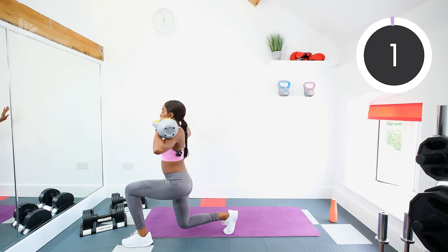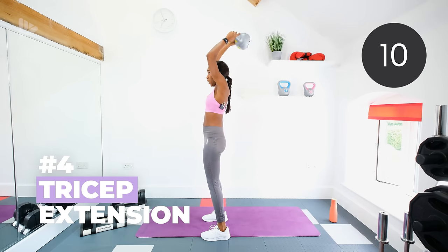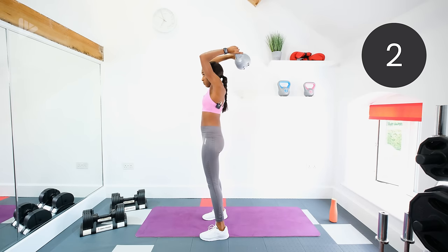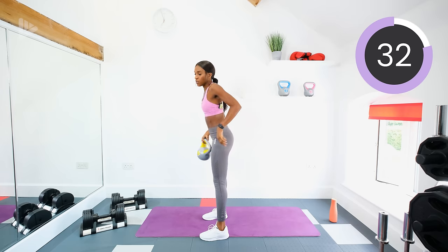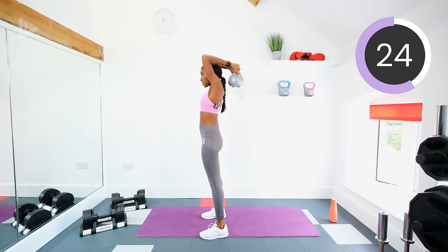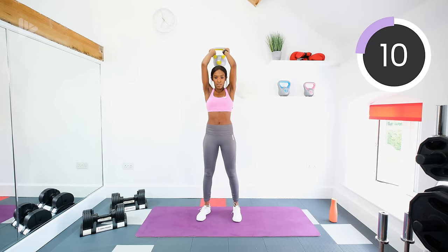Tricep extension — we're working the muscles at the back of the arms. You're going to hold the kettlebell behind your head and then pull it up to the top. When you're doing this, keep the elbows tucked in, make sure that you're hinging from the elbows, and try to keep the triceps still — you should just be hinging from the elbows. Keep that core tight, don't arch the back, keep everything nice and tall. Really use those tricep muscles to pull the kettlebell up.